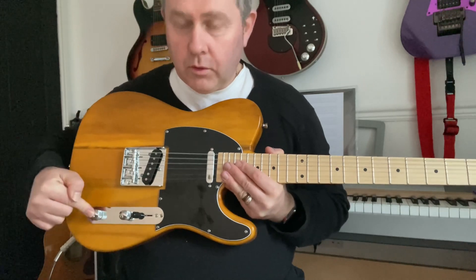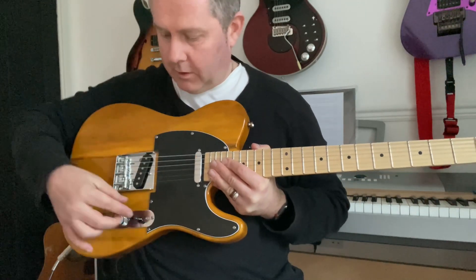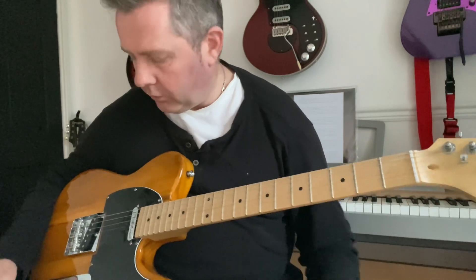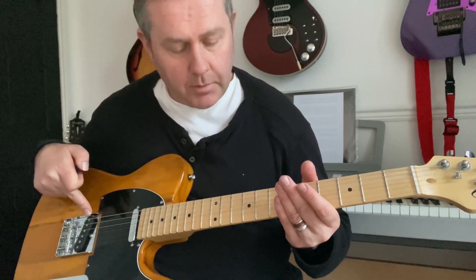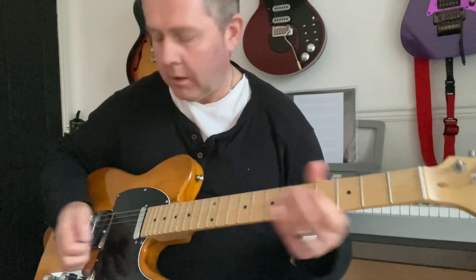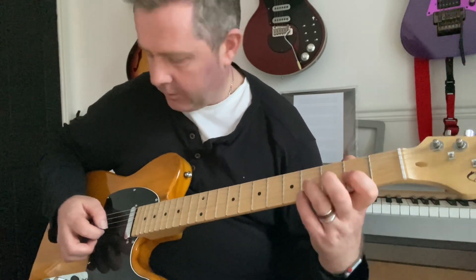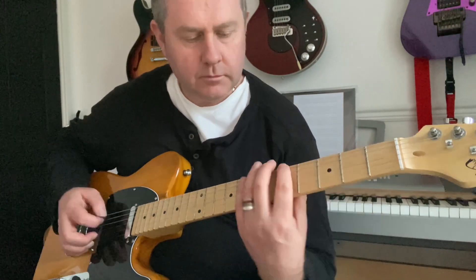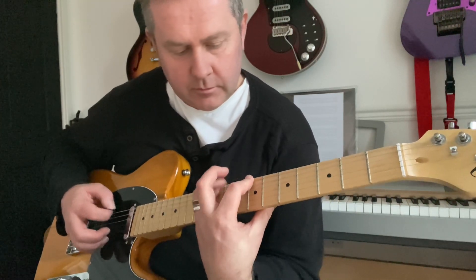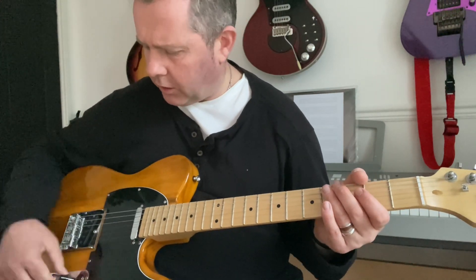You've got volume, tone, and the selector switch. With a single coil, you can turn both pickups on. There's also the neck pickup. As you heard, I was playing the Crazy Little Thing Called Love solo on the bridge pickup and it's got quite a sharp tone. If you change to the neck pickup, it's got a much warmer sound — quite warm and full for that style of playing.